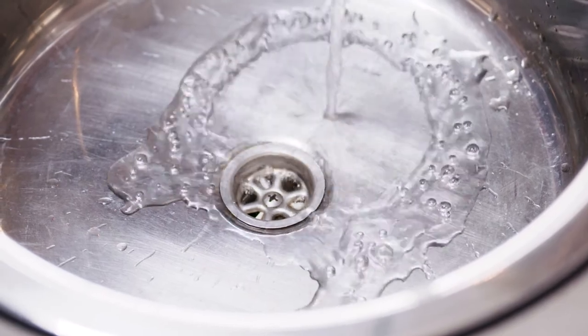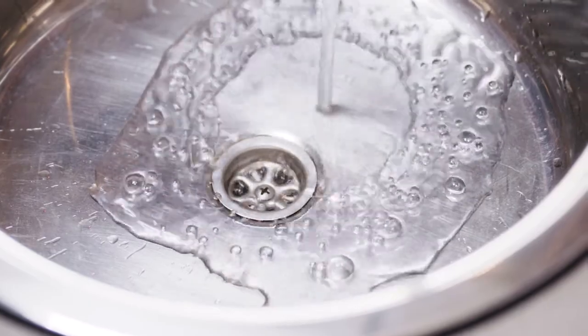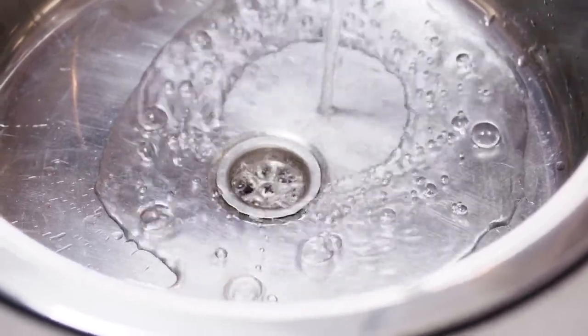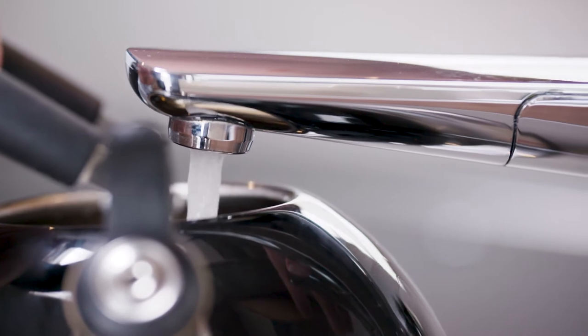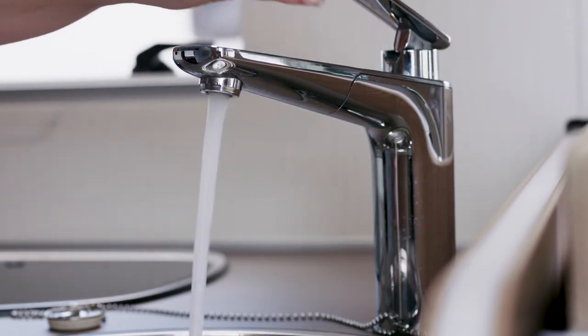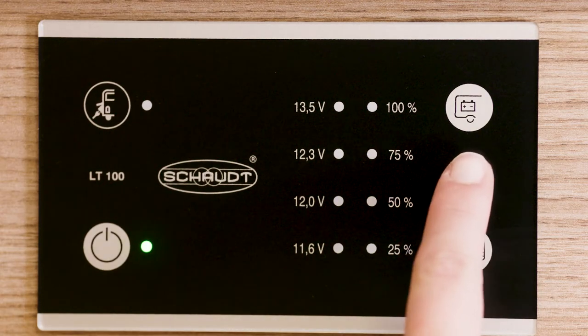How long your fresh water lasts depends on how much you use. If there are just two of you and you're economical, it should last up to four days. If there are four in your group and you shower every day, you may need to refill daily. New Zealand tap water is some of the cleanest in the world, but we recommend you boil it before drinking. Regularly check your fresh water levels by pressing the fresh water tank monitor button.